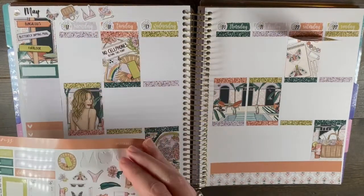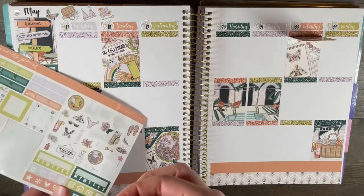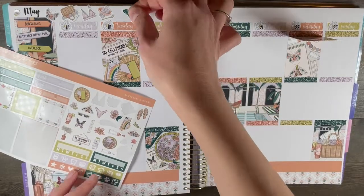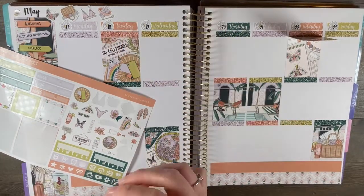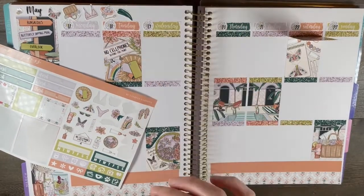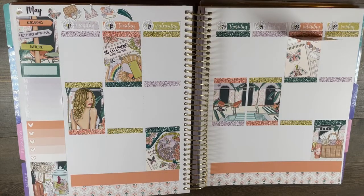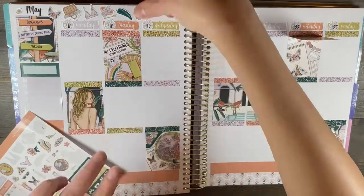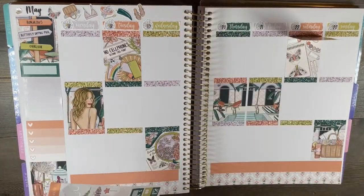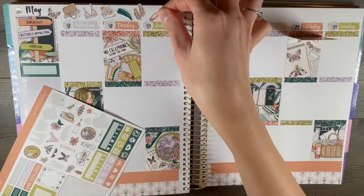I'm really excited about that possibility. If you use a Planning Roses planner, let me know. Or if you have a second planner, let me know what you use and if you like it — are you happy with it? I've just been a little stuck, but I am excited about trying this out, and I think it will work really well for me, so I'm optimistic.